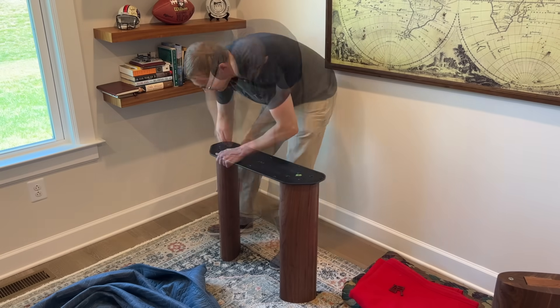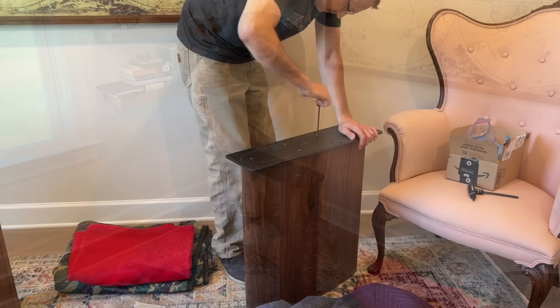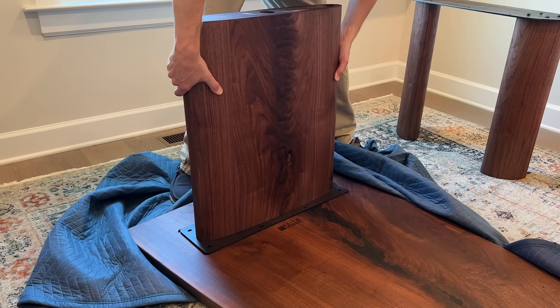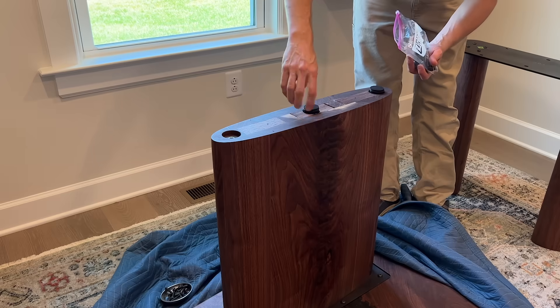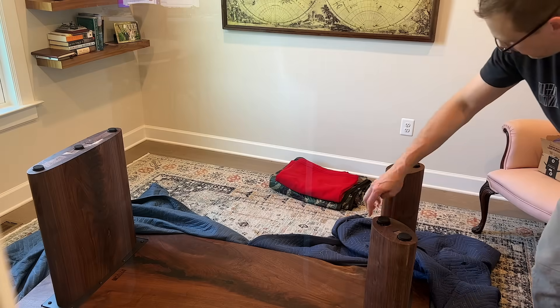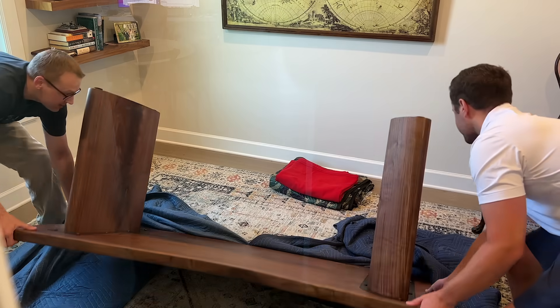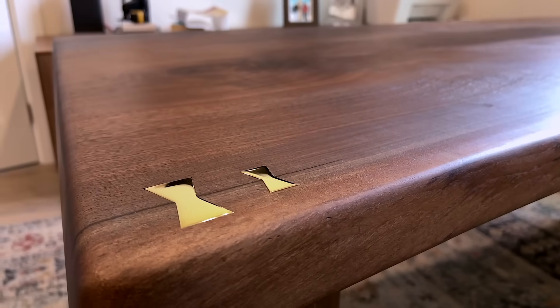And then once on site, it was basically screwing everything together. Then I could also screw in the adjustable leg levelers, which by the way look like Oreo cookies. And then the client was gracious enough to risk a back injury or hernia to help me lift this thing over. And now some final beauty shots. This was kind of hard to get a picture of just because of the lighting and the size of the room, so hopefully these do it justice.